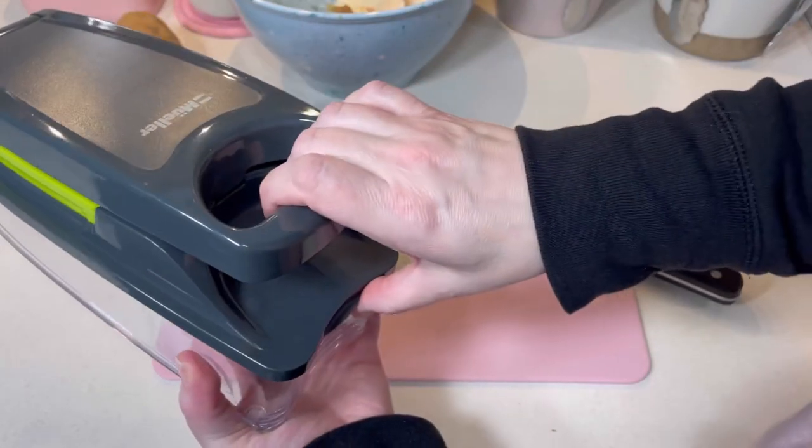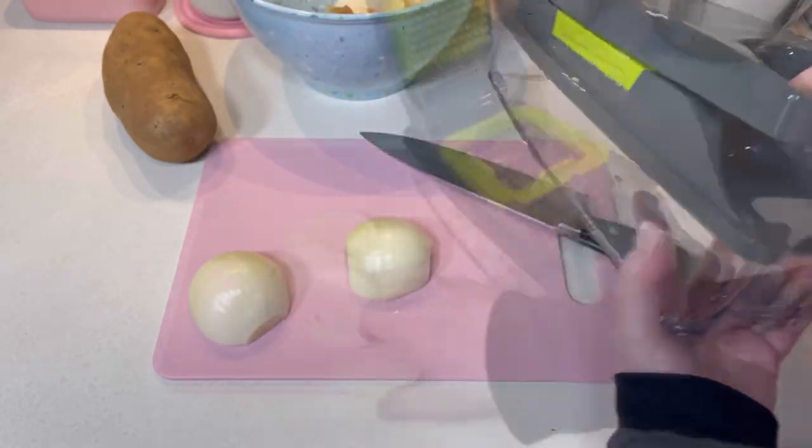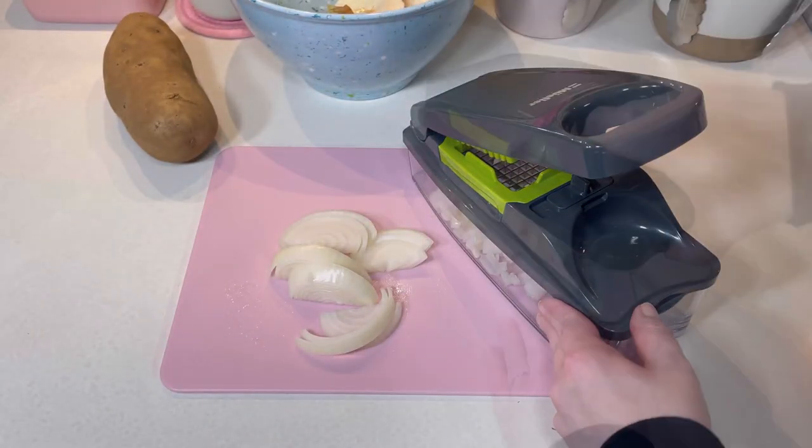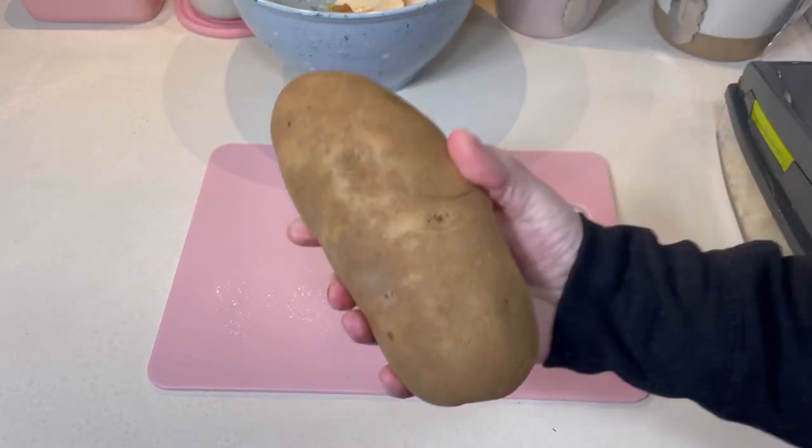Have you ever used one of these vegetable choppers? I like to use one to keep my eyes from watering and because of my questionable knife skills. Once the onion was chopped, I peeled and diced this enormous potato.